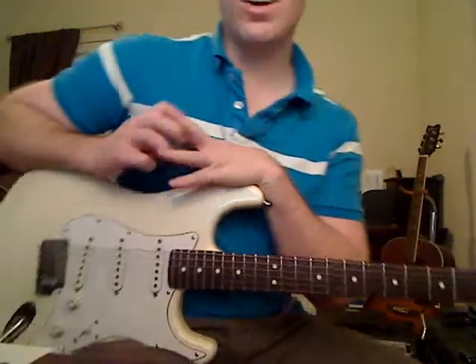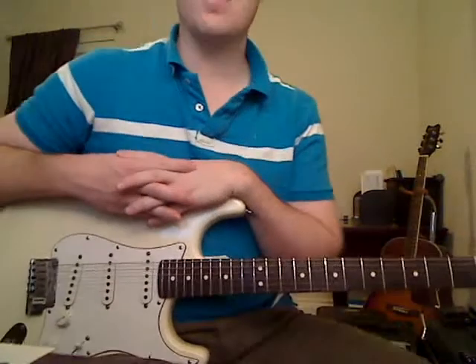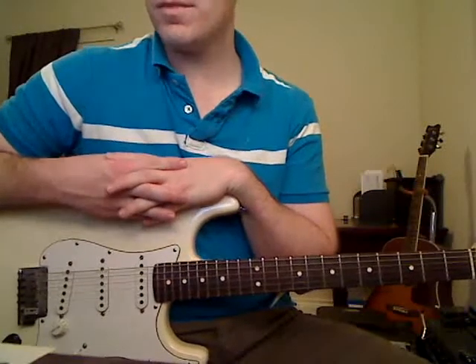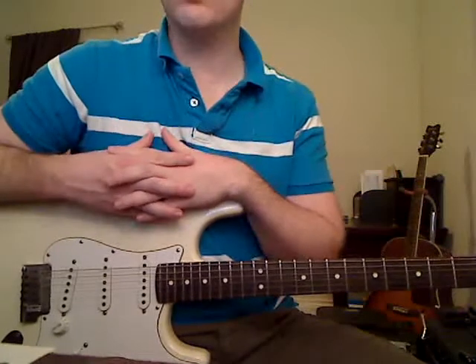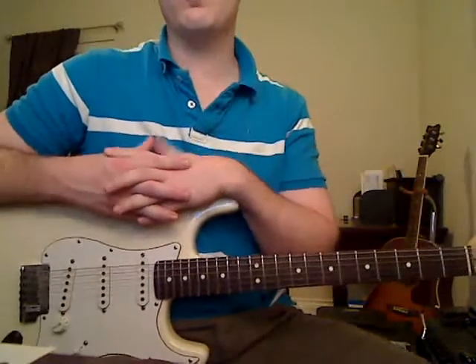Hello everyone, this is Michael Cheap with MikesGuitarLessons.com. I had a special request — somebody hired me to learn and record this for you guys — so I'm going to be teaching you how to play 'Sober' by Pink.